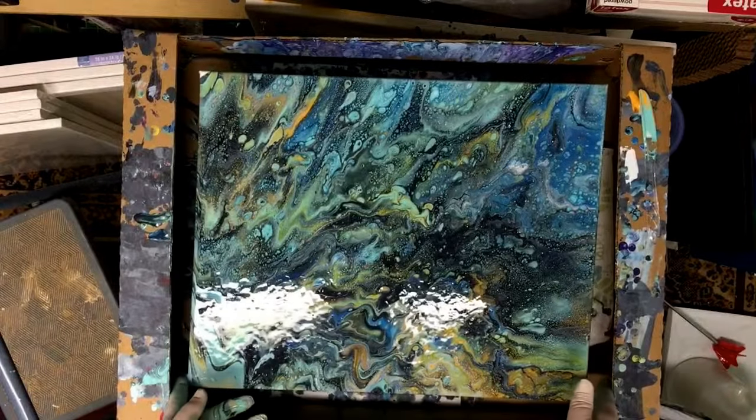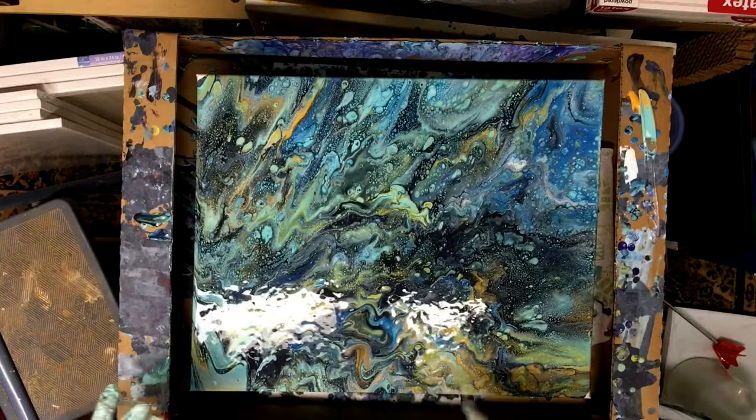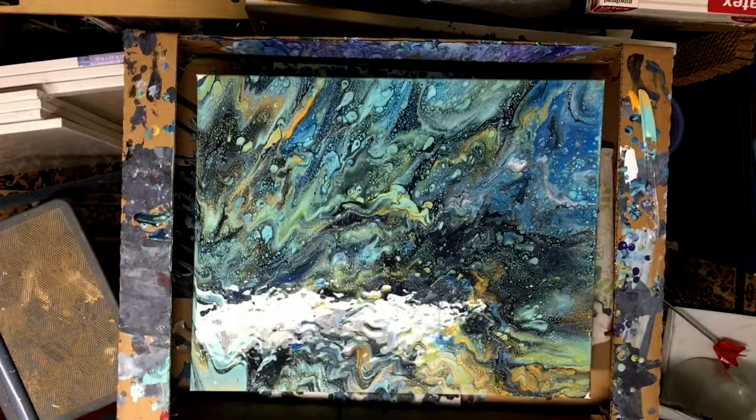Well, there it is. I'll have to come up with a groovy name for that, but that was a pretty easy, fun pour. Next time I might actually use even a little bit more orange in there to give it some brighter colors, but I'm really happy with that. Thanks for watching.